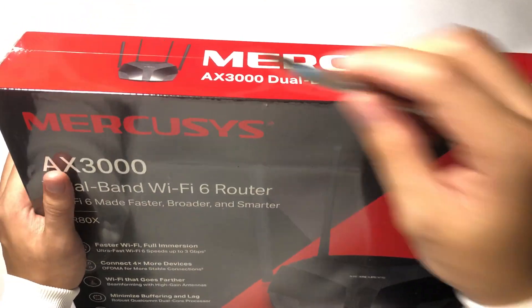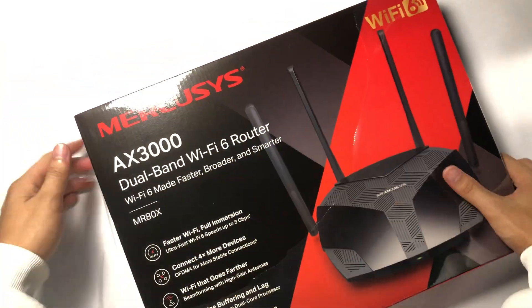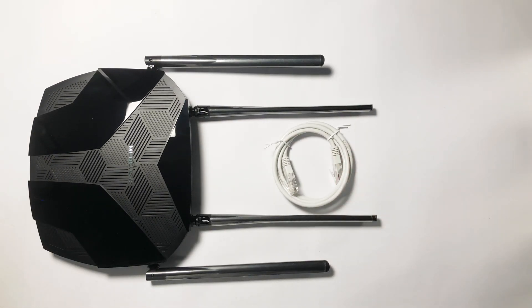So this is what you'll be getting straight out of the box of the MercuSys AX3000 MR80X. First, you'll get, of course, the router. Next, it also comes with a short QTP cable. And lastly, of course, the power adapter.